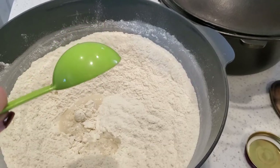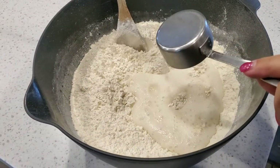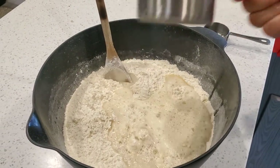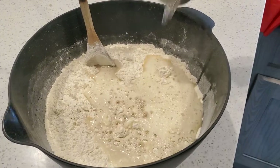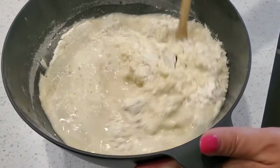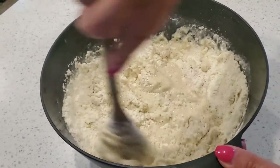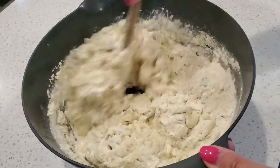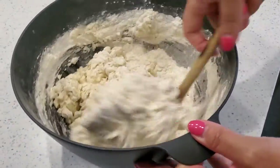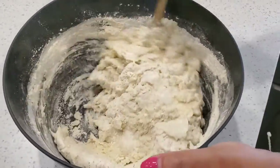Add one tablespoon of vinegar and three quarters of a cup of any beer you like — a dark beer like Guinness is really nice in this bread. Next, add one and three quarter cups of water. The dough comes together so quickly; I recommend using a sturdy wooden spoon for mixing because it can get a little tough. Mix just until the flour is incorporated and the sides of the bowl are fairly clean.